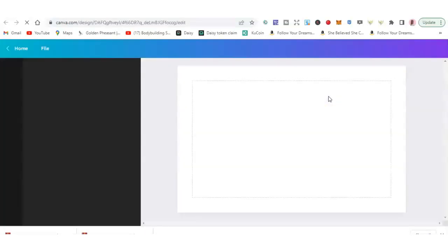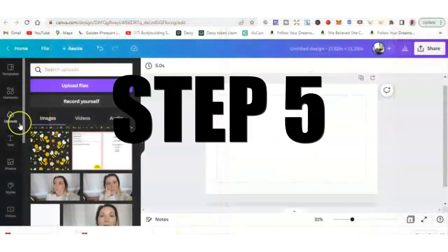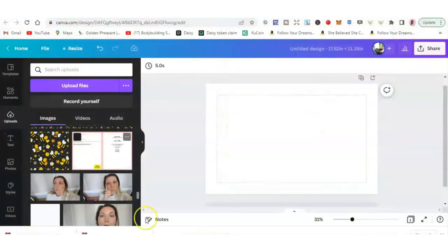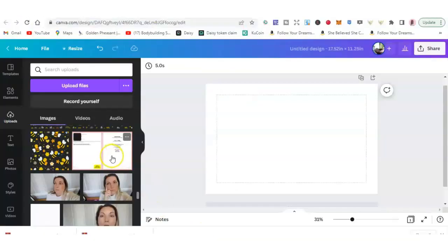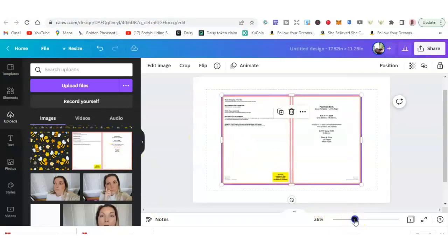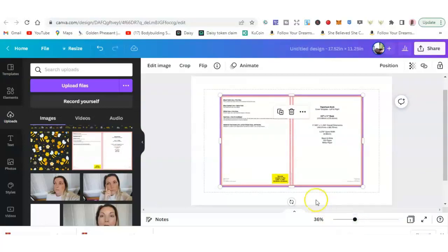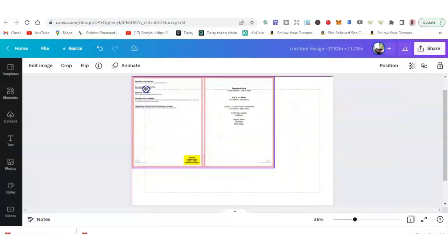Once you've created the design, you want to upload this picture to Canva as well. So once you are in Canva — step 5 — you want to go to uploads, go back to your file wherever you downloaded your paperback template, click on it, and upload it to Canva. Then click on that image, make it bigger so you can see better, and make sure it's aligned on the line.